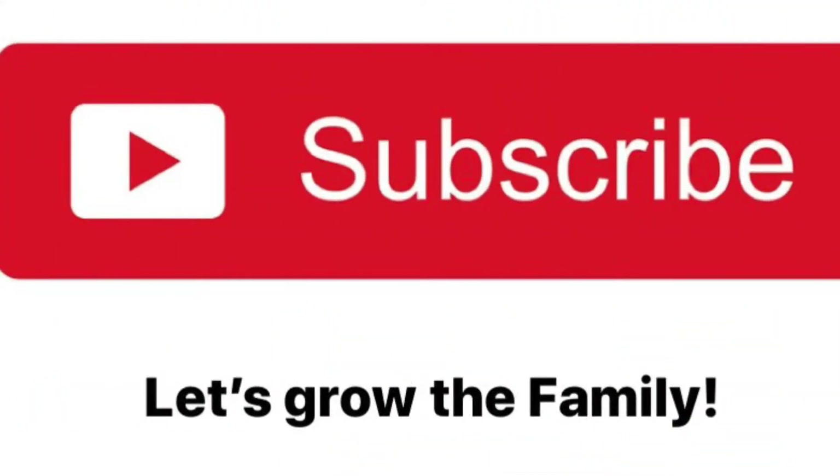If you're still watching this video it means you really like what you see, so if you haven't subscribed to this channel please take a second and hit that subscribe button. Also click like and give it a thumbs up — let me know if you like it so I can bring more recipes like this.